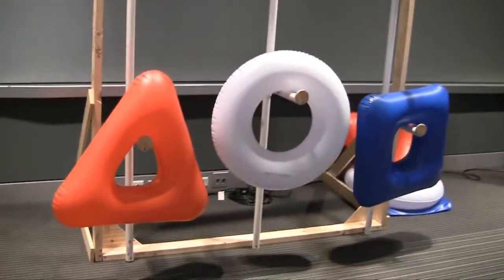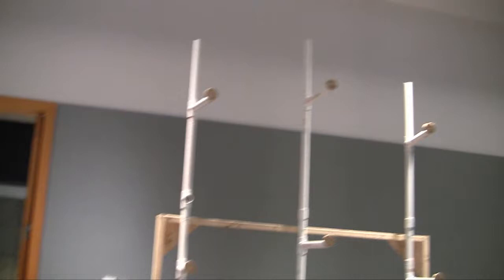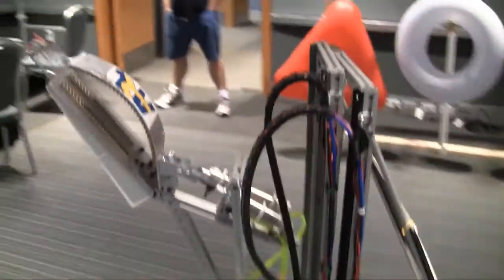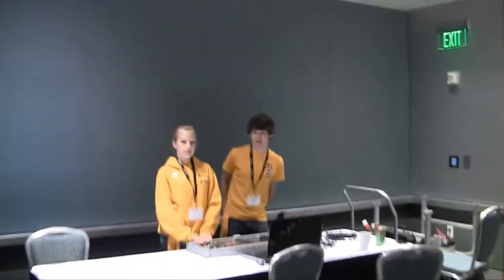The logo itself — is this the logo of the FIRST competition right here? Yes. And this goes up about 10 or 11 feet in the air, right? Yes. The robot itself has an elevator — which we won't demonstrate today — that raises all the way up to place the tubes at those heights.